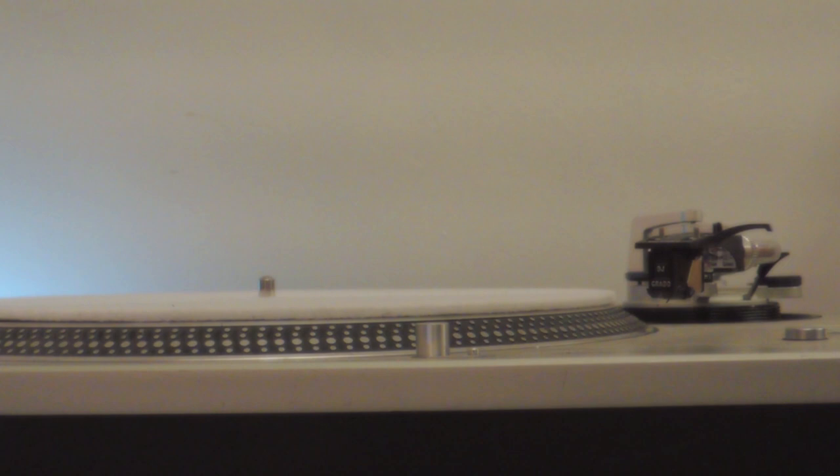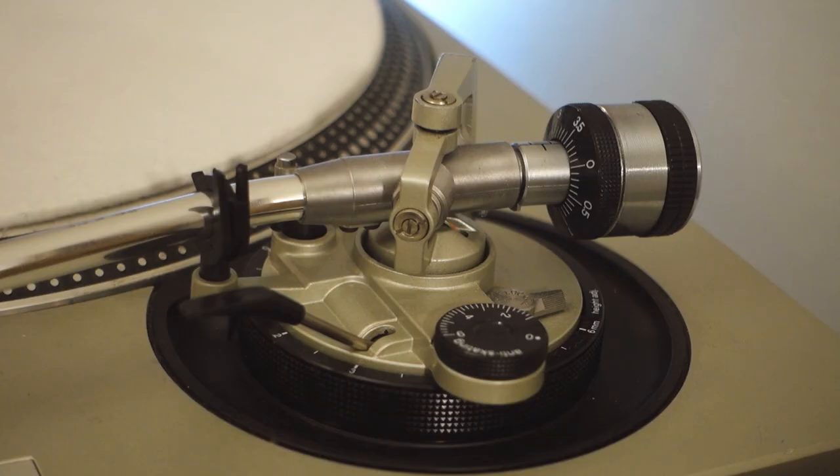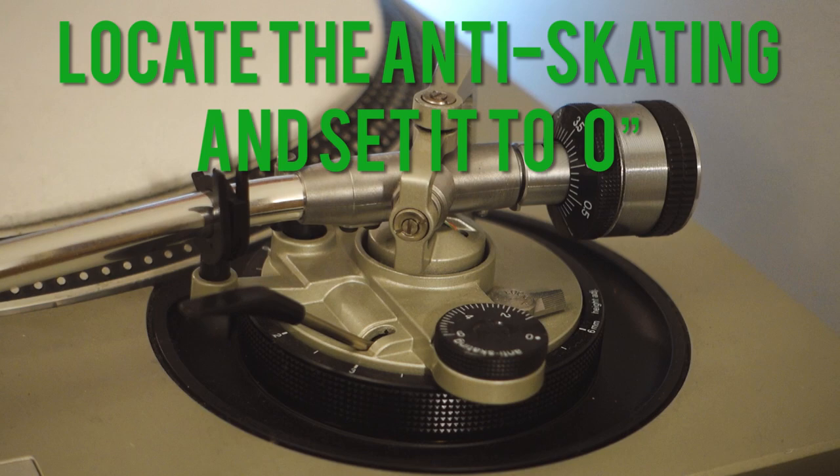First, we'll look at how to balance a tonearm — in other words, finding the balance point where the tonearm floats perfectly horizontal without user intervention. Stand in front of the turntable and focus on the tonearm assembly area. Locate the anti-skating and set it to zero, to ensure the tonearm won't move outwards while you find the balance point.